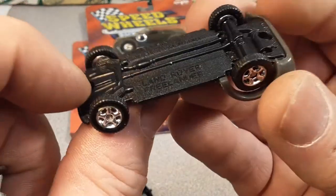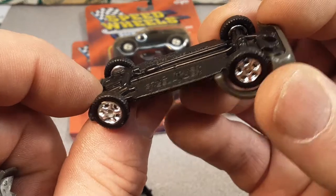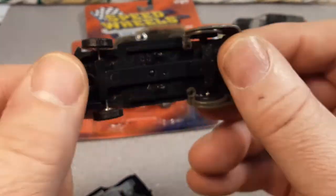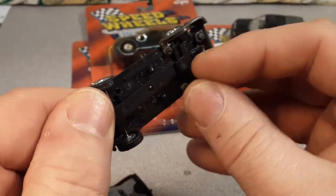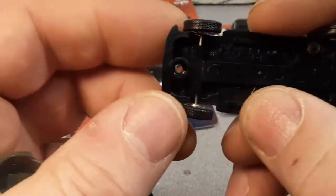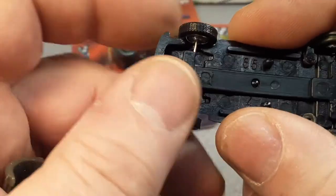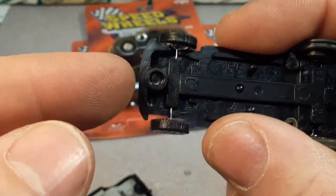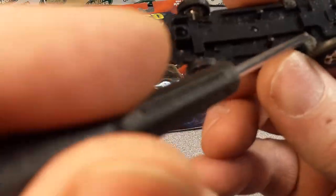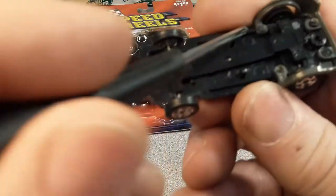Interestingly enough, there's a suspension piece there that kind of holds it all together. A little suspension piece up under here that holds that front axle in place, and then also on the back there too.